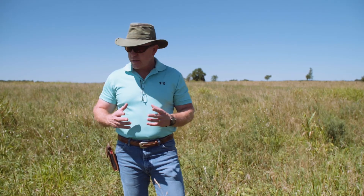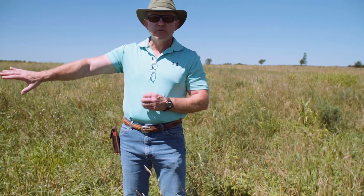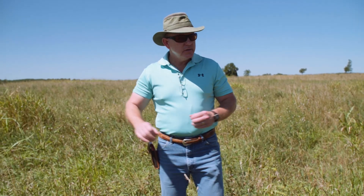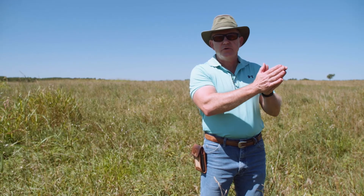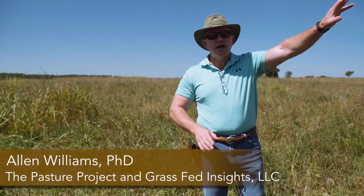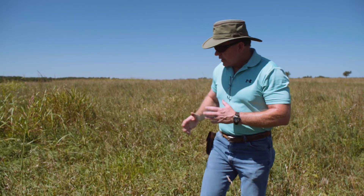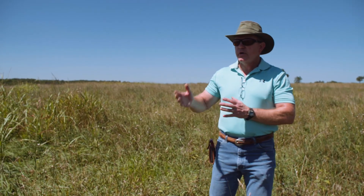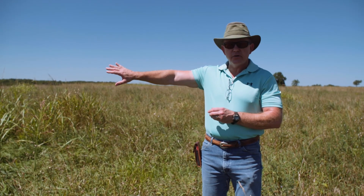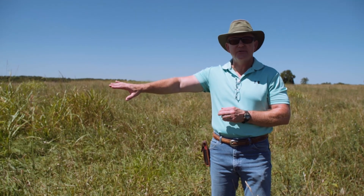It's very important to understand what we're looking for in a paddock before we graze it, then what type of impact we're looking for during a present grazing, and then what type of aftermath we want to leave in a previously grazed paddock. The number one thing is we want enough forage dry matter in a paddock before we graze it so that it's even worth grazing.